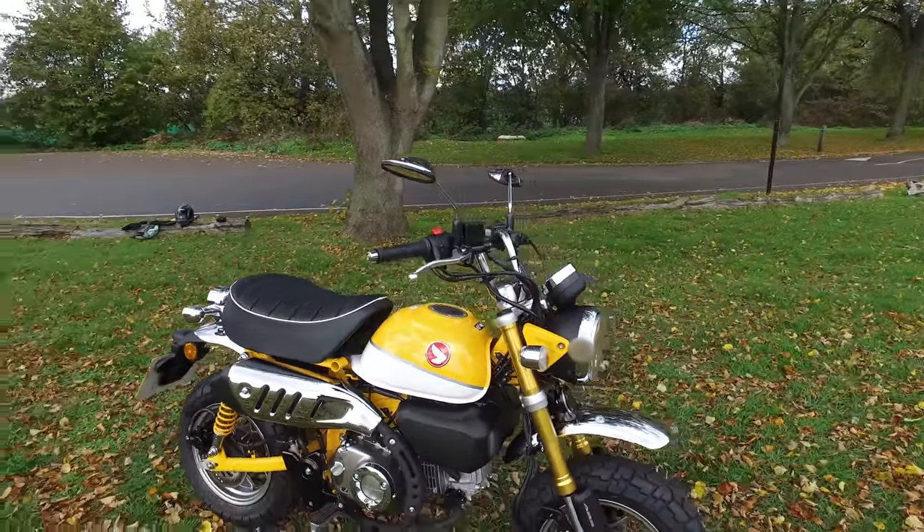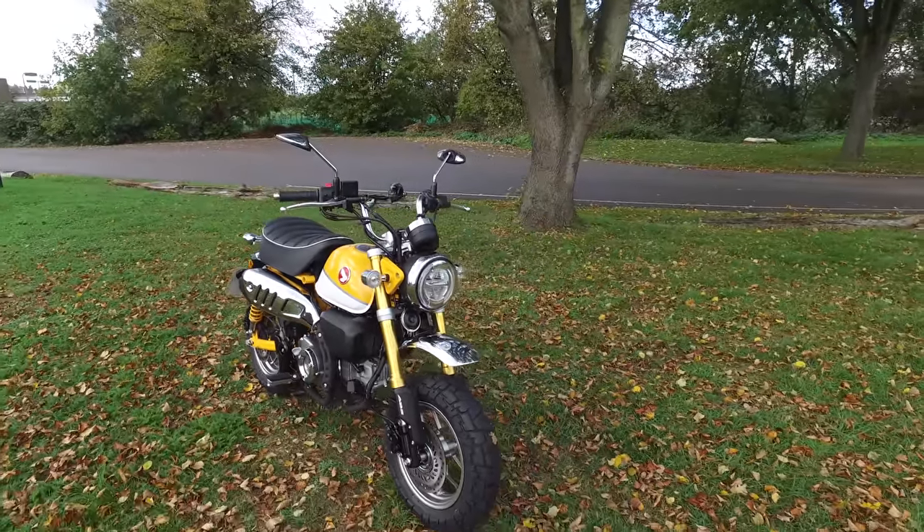It had to be in yellow because it reminds me of the original Z50s.